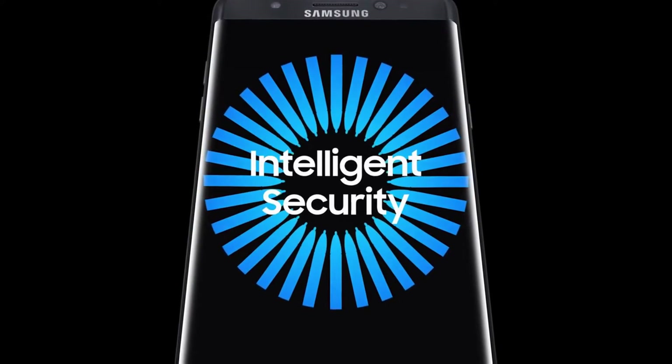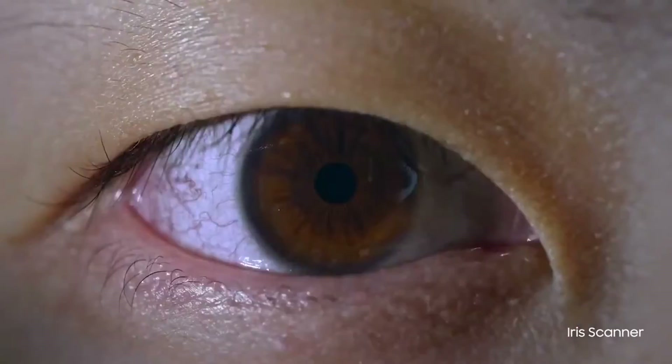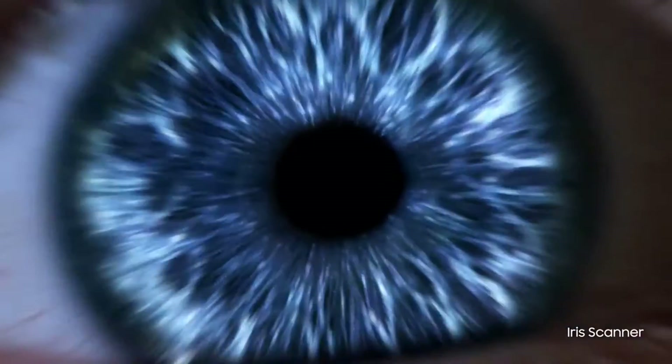Hey guys. South Korean manufacturing giant Samsung has favored the use of iris scanner in recent times, right from the Galaxy Note 7. Samsung has always adopted the iris scanner as its biometric identification method besides fingerprints.